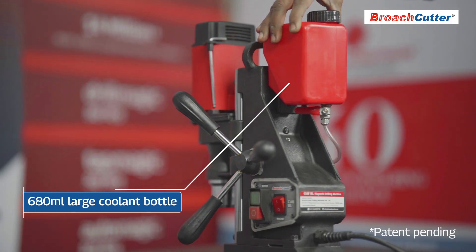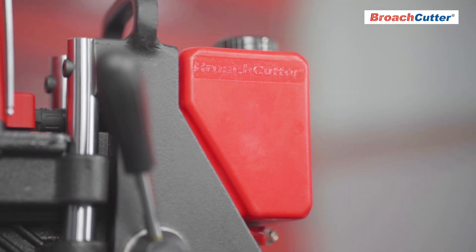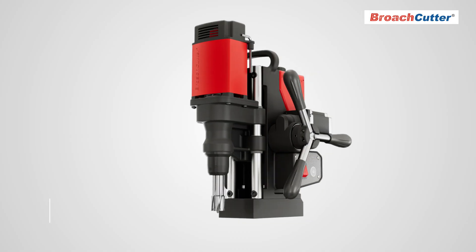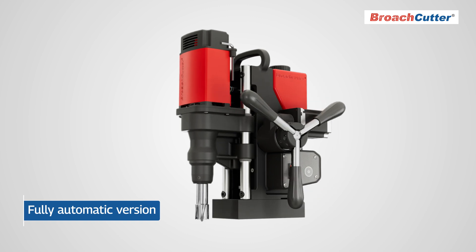The machine's coolant system is improved with a new bottle design for more drillings per fill, and a powerful magnet ensures secured positioning. The Cub XL also offers a fully automatic feed version for even more convenience.